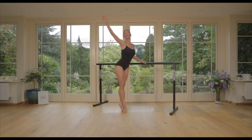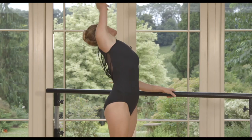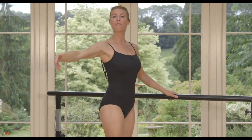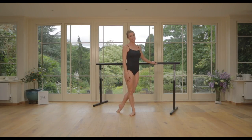Try staying on your demi-pointe as we take our full port de bras all the way down, sandwiching towards those legs, all the way around and back. Keep the legs locked together, lifted, pulled up, every fibre active. Enjoy this one, ladies — we'll see you on the next one, have a great month!